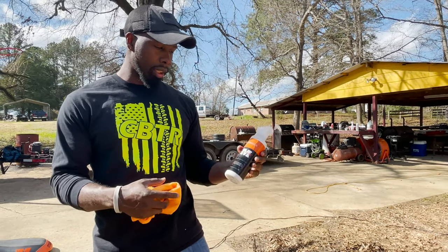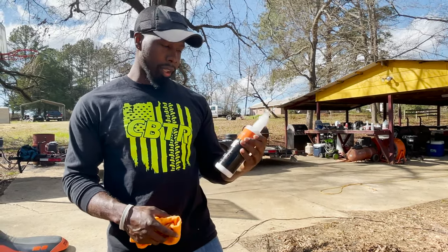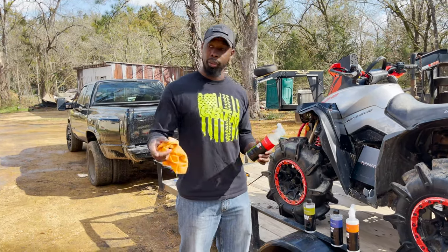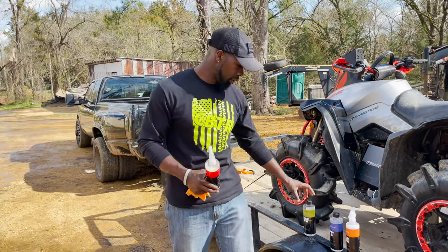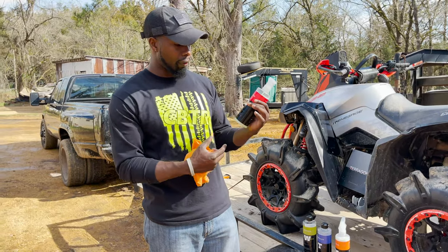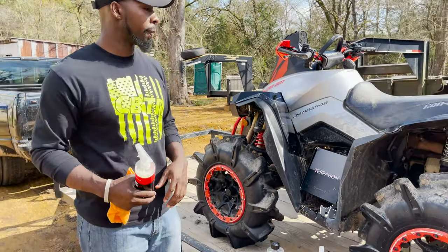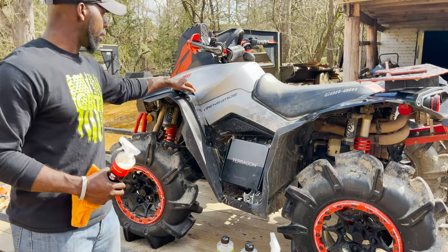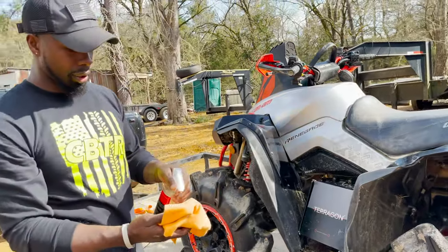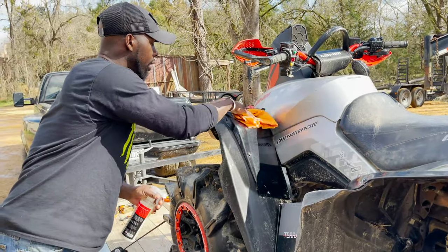We'll post the link in the description on how to purchase this. Great product review — great job Teragon on the ATV wash. We used all three main products: the Chronic Cleanse, the Black Butter, and the Mudslide. The fourth product is the Fire Water — it's a hard water spot remover. Sometimes you get water spots on the bike, so you just spray it on and wipe it off the same way.